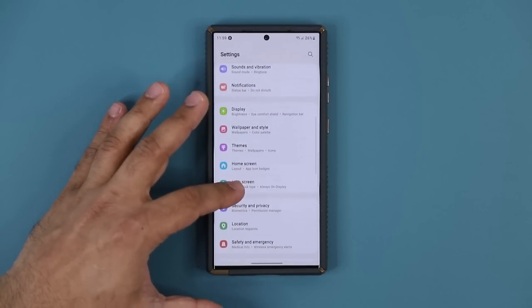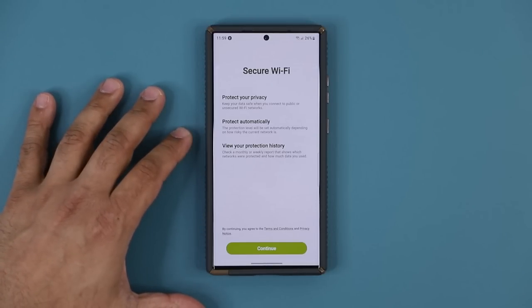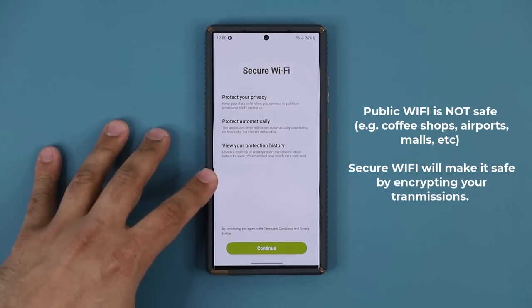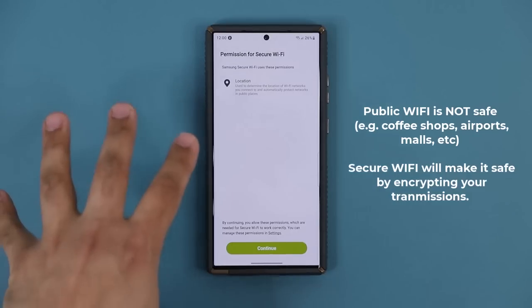Next option: back in Settings, scroll down just a little bit and go to Security and Privacy, then scroll down a little more and go into Secure Wi-Fi. This is a special setting that comes free with Samsung phones. It's basically a built-in VPN for your phone. When you connect to any Wi-Fi you think is not secure — like at a coffee shop or airport — you can use this to securely connect, which is going to encrypt the traffic on your phone so the person managing the other Wi-Fi cannot see what data is being transmitted.